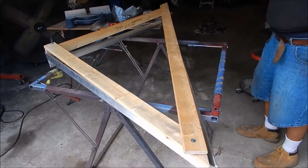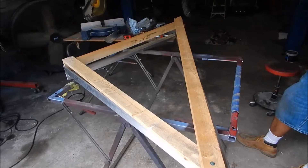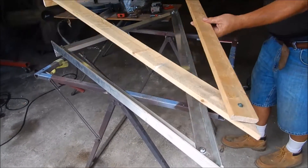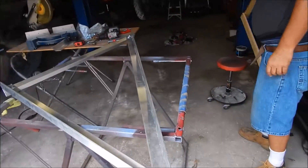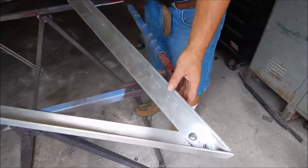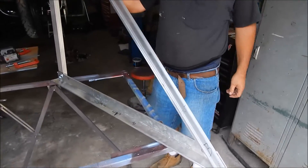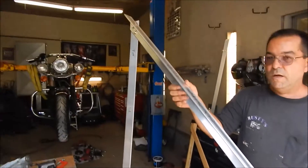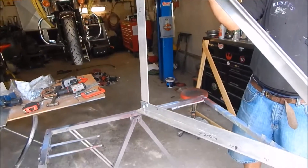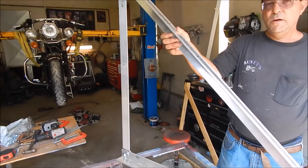Here's the first bracket that I made out of wood, just to make sure I got it right. And here's the aluminum one that we made today. That's two by two by quarter inch aluminum angle iron.